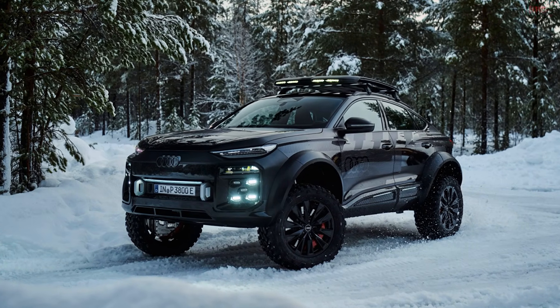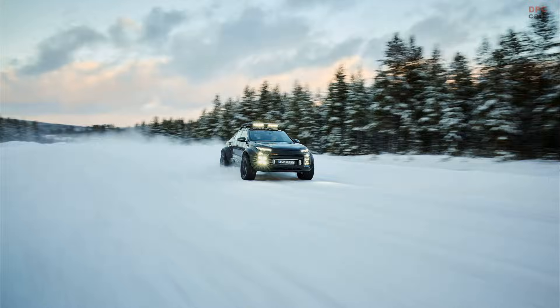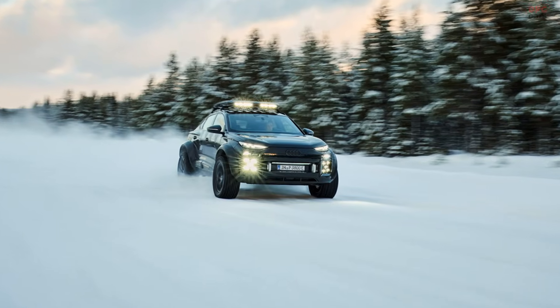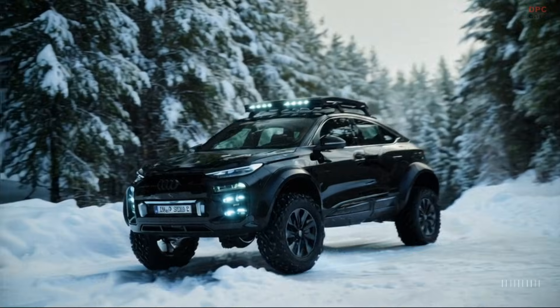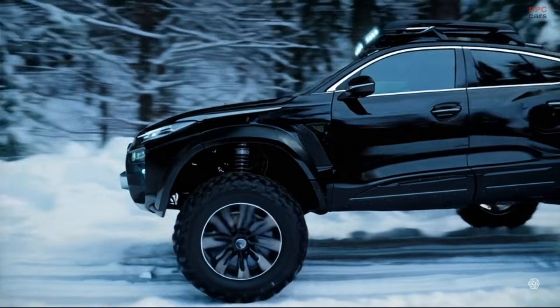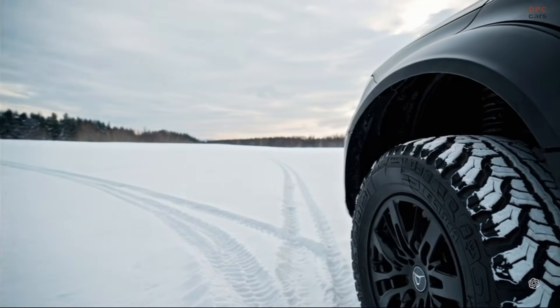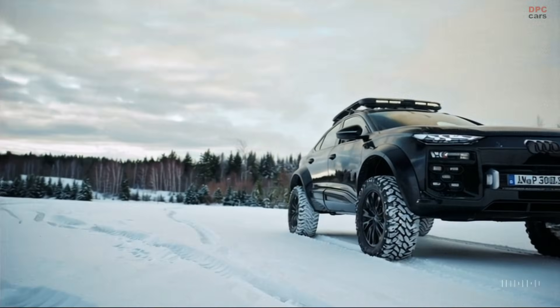Its 94.4 kWh battery pack provides a range of up to 377 miles in the worldwide harmonized light vehicle test procedure cycle. This concept offers a tantalizing glimpse into the future of Audi's electric lineup. While a production version with portal axles might remain a dream for now, enthusiasts can hope this bold experiment inspires future off-road ready electric vehicles.